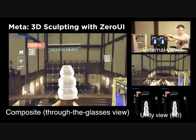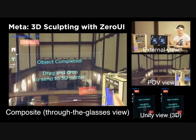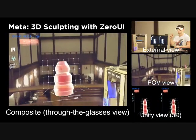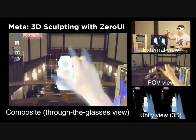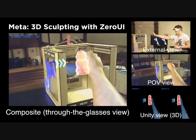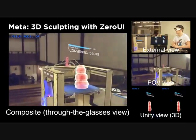Using the Zero UI sculpting library, we are able to generate a dynamic 3D mesh. The mesh follows the fingers as they curve back and forth to create the sculpted object. The sculpted mesh snaps into the 3D printer as it gets dragged over it.